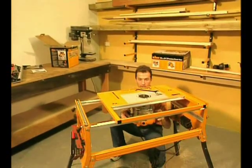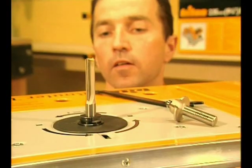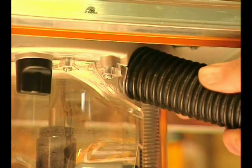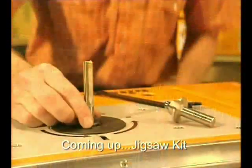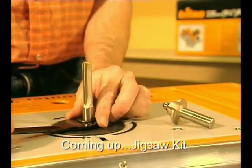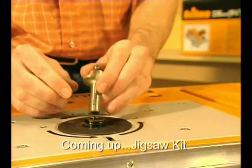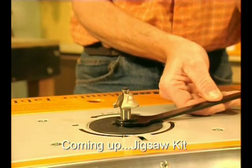At full depth, the collet extends fully through the base for hassle-free cutter changes. This enables the best guarding and dust extraction capability of any router on the market. The collet automatically locks at full depth, at which point power cannot be switched on. One quick turn of the spanner and you're ready to change cutters — no spanner obstructions and no more skinned knuckles.